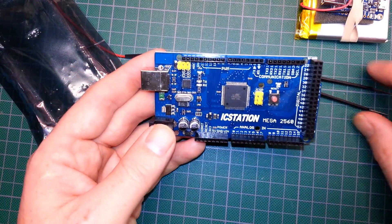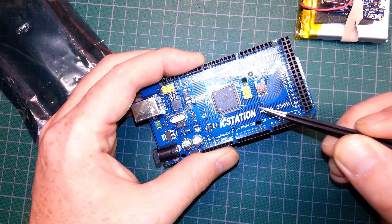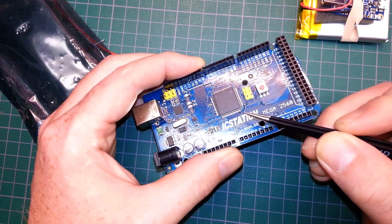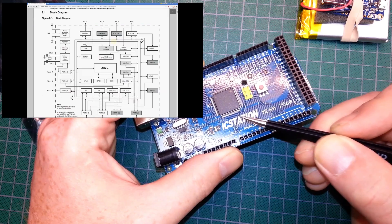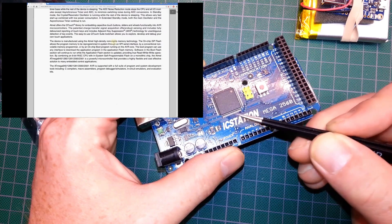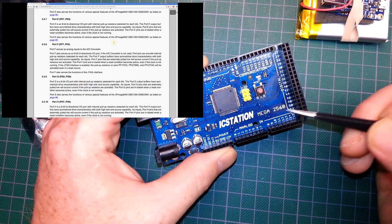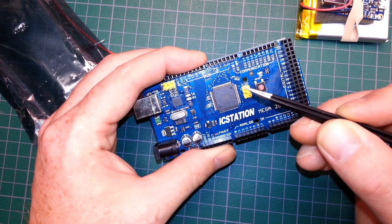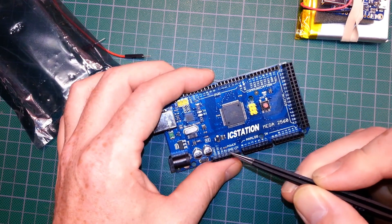This is an impressive looking board with the 2560 from Atmel on board. You should check out the datasheet on these — Arduino doesn't do it justice. The datasheet is 477 pages on the one I looked at. Tons of stuff available that Arduino doesn't fully cover, but overall I'm really impressed with this board. One reason I like it so much: the labeling.